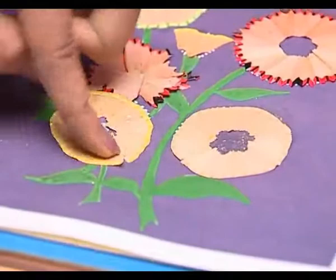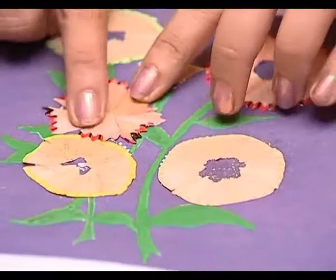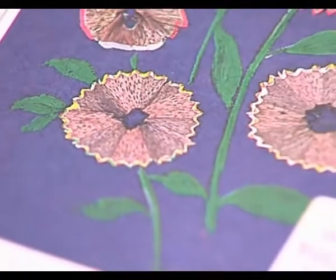and here. Now your beautiful flower with pencil shavings is ready.